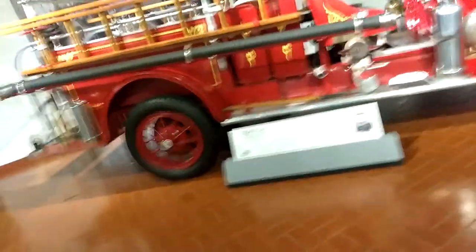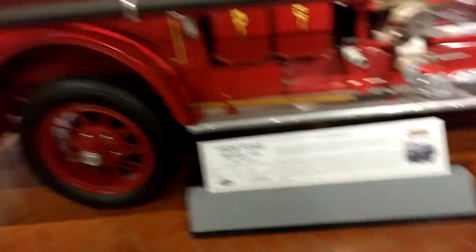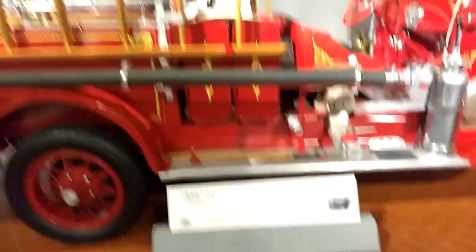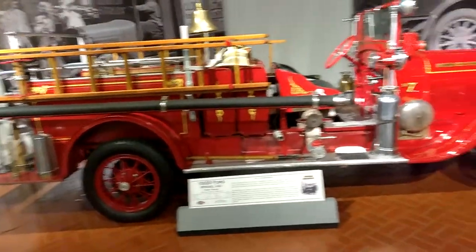1928 Ford Model A fire truck. 1928 — look how tiny it is. Pretty cool.